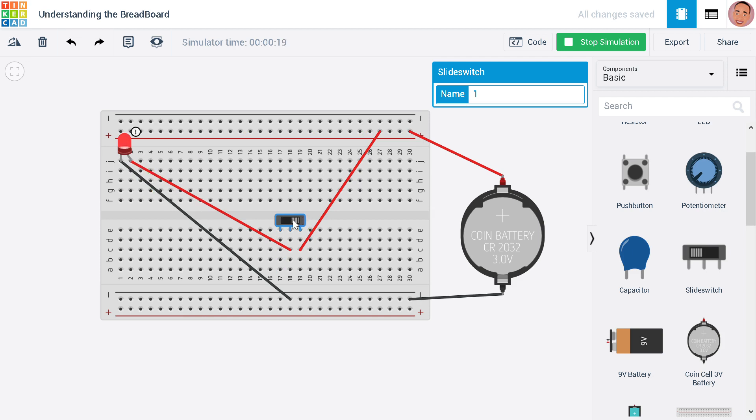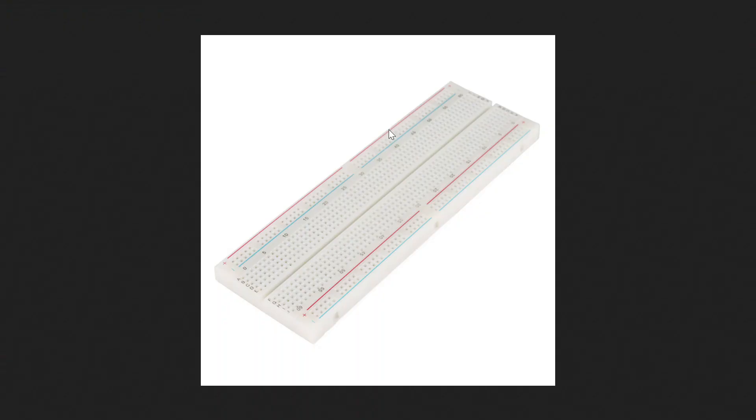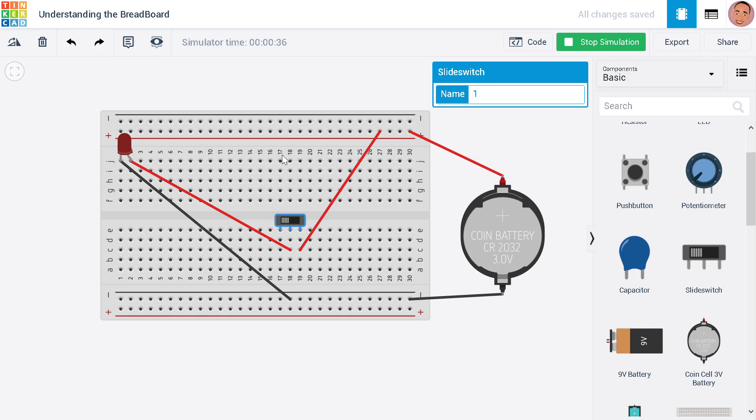So to recap: on a breadboard, all points on the same row are connected. The lines marked positive and negative are also connected along the rails. This is a simple circuit of switching on an LED using a switch. The main idea was to understand the breadboard, and there is no programming here — it's just the transfer of electricity and breaking the circuit to prevent or allow electricity from traveling. That's it for the breadboard tutorial.